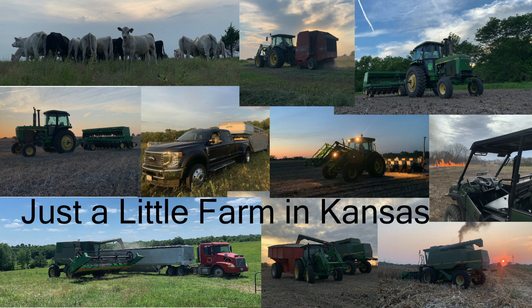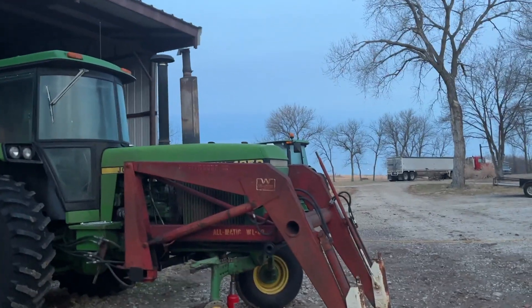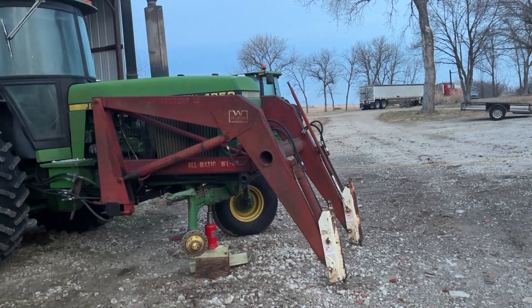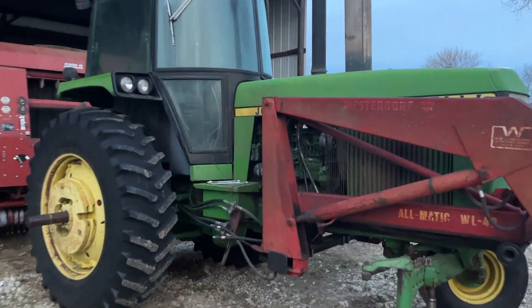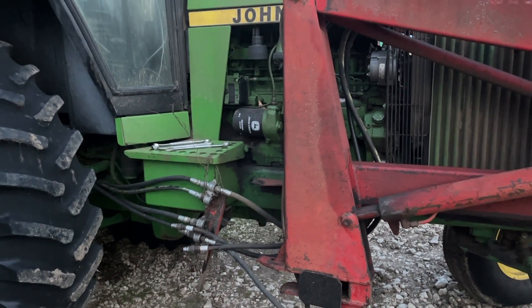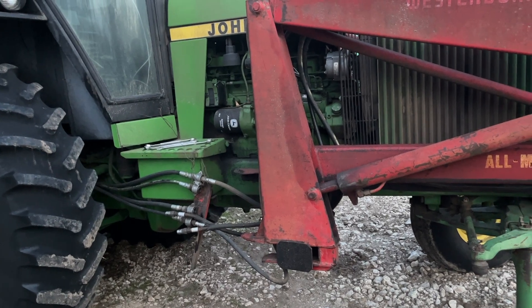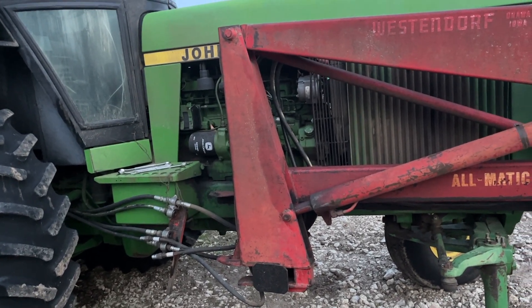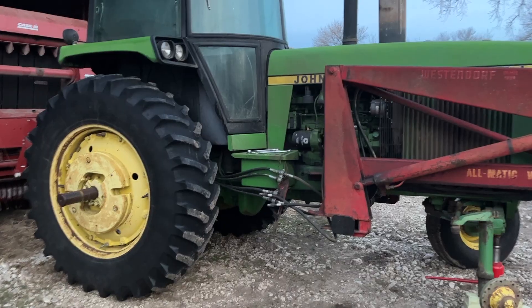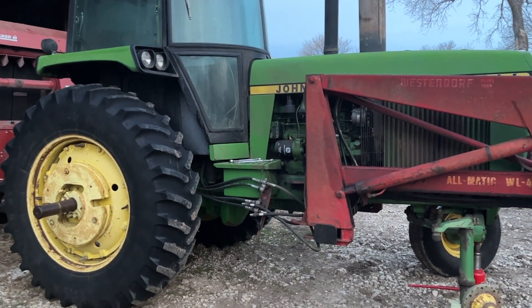It's bright and early Monday morning. I'm off school and grandpa took off work today. First off, we got a tire off the old 4250 — we're gonna take it into town and have them patch it at the tire shop. While we're going in, we got a couple hoses on this loader that really need to be replaced, so we're gonna have them rebuild those. We also got a load of feed coming for some bulls we're gonna feed out and try to sell as purebred Charolais bulls. In between all that, we're just gonna be working on some fence down below.